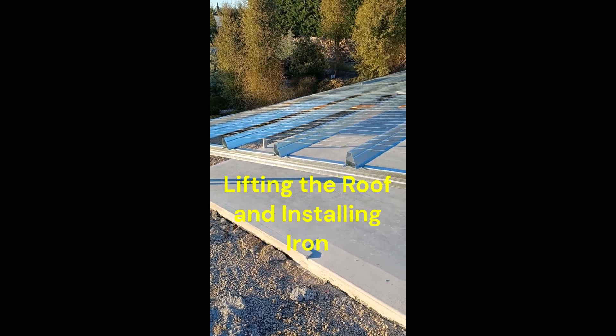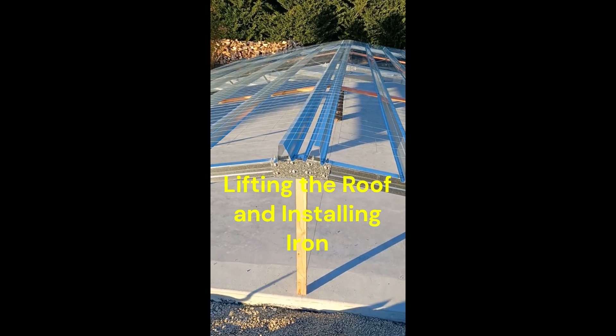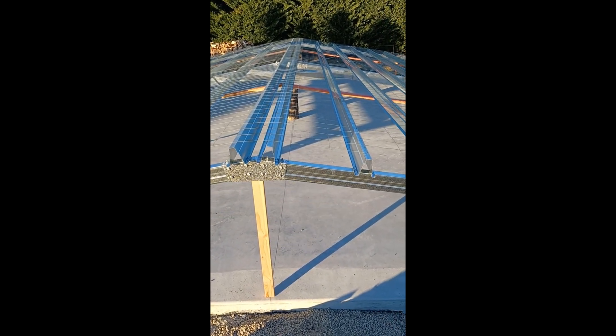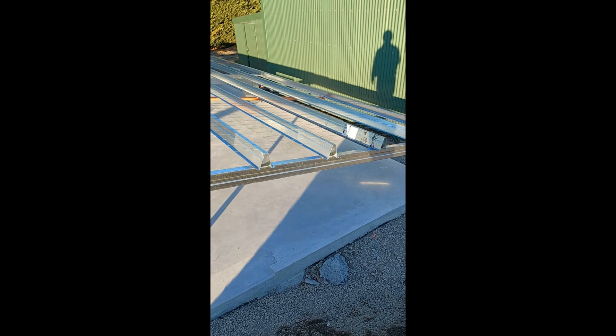Here's a couple of days' work sorting out the roof, just building it on the slab. Once the iron is on, we will lift it up with the hiab, and then it's all the posts and walls.